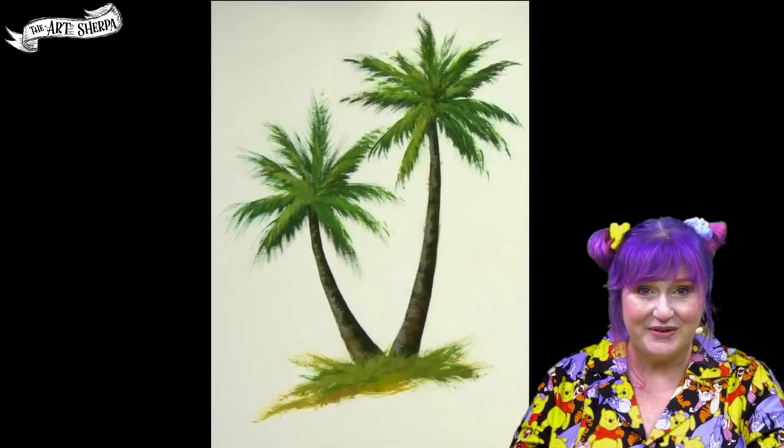I can't wait to show you what we're going to paint tomorrow. Be good to yourself, be good to each other, and we'll see you at the easel really soon. Bye bye.